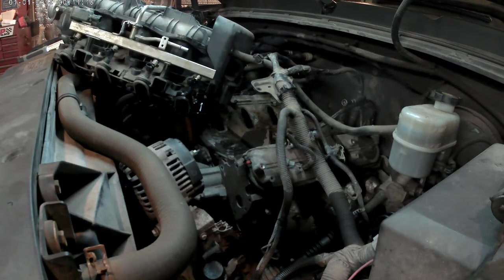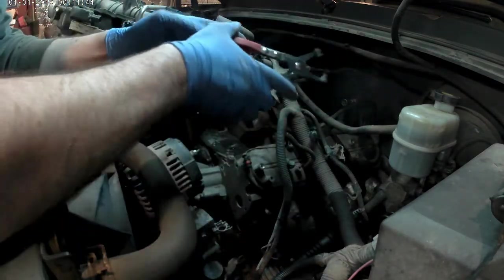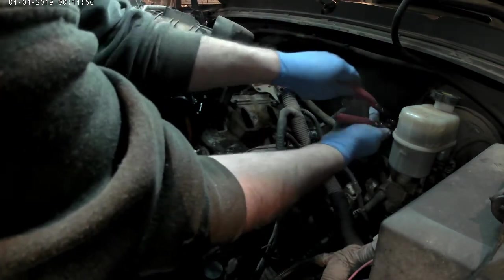I'm just unhooking the brake booster line right now using my pinchers, and I'm going to pop that off and get it out of the way.